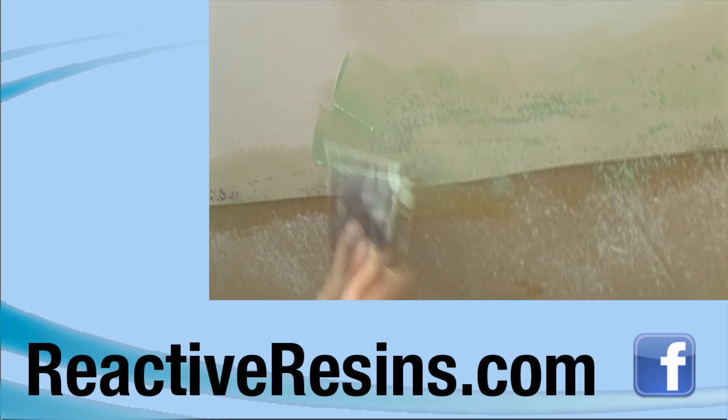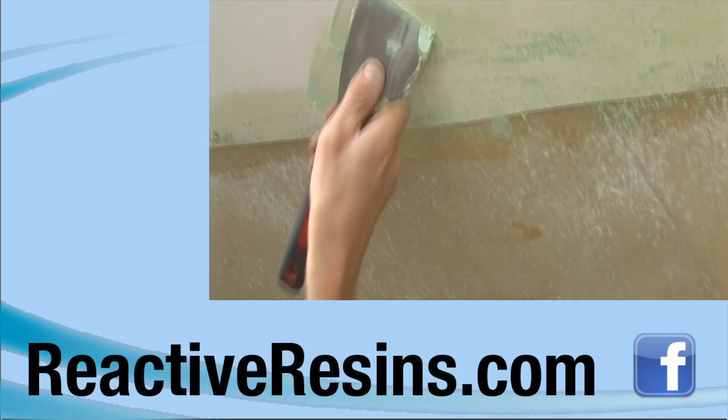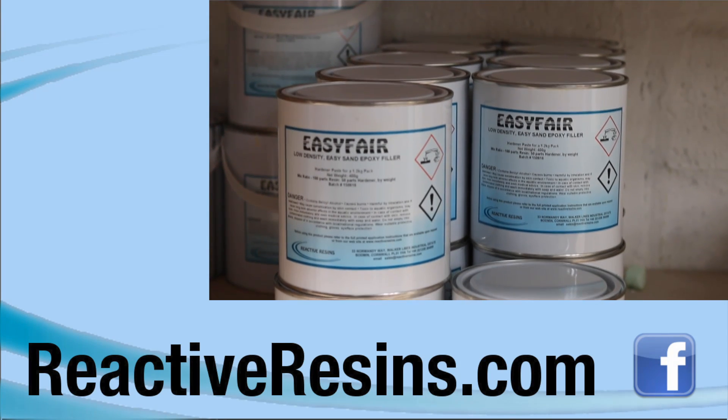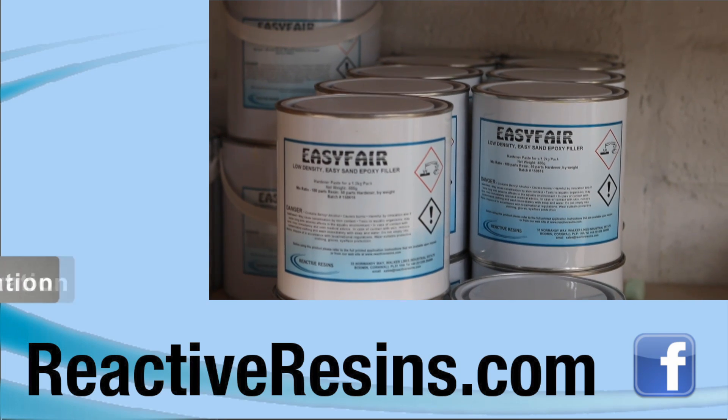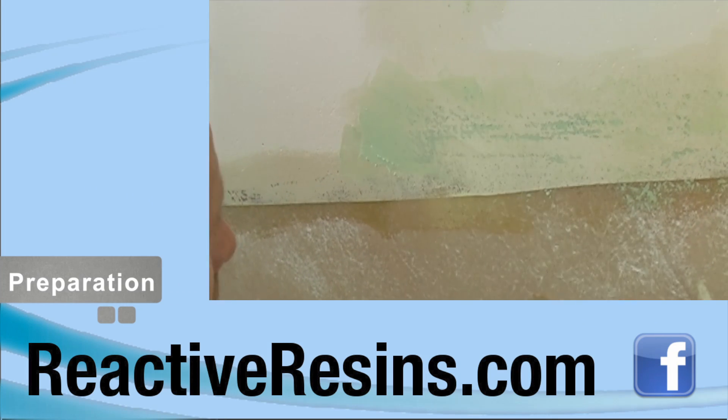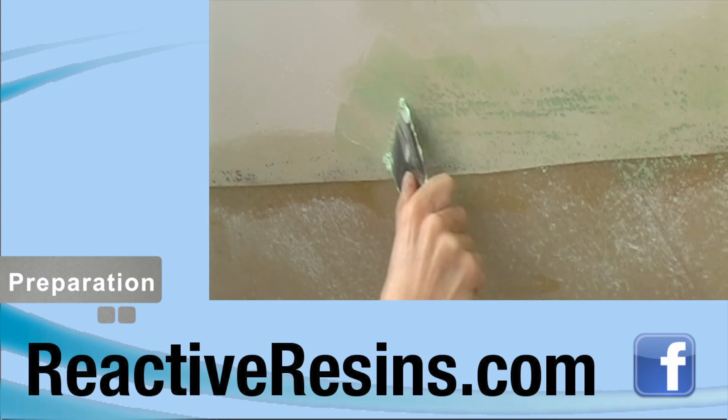Welcome to Reactive Resin's instructional video on how to apply EasyFair Trowelable and EasyFair Spreadable, our lightweight waterproof epoxy fillers. EasyFair fillers can be applied to virtually any substrate including GRP, aluminium, steel, plywood and timber.